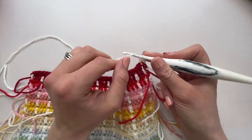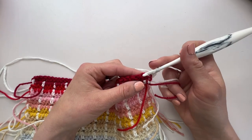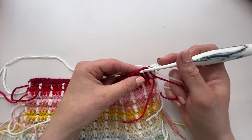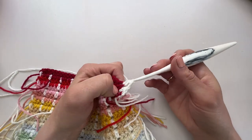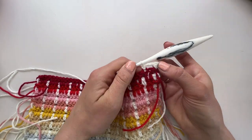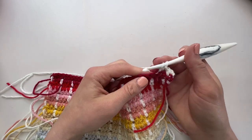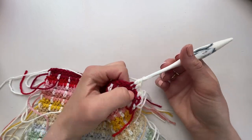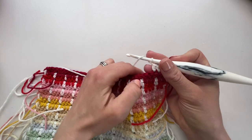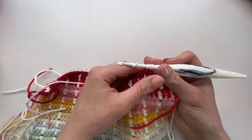Then we're going to chain one, skip the next stitch, and work a UK half treble in the next stitch. Those three stitches are the repeat for this row, so we just go along doing a UK half treble — or US half double crochet — then a chain one, skip one, and then a stitch in the next one.